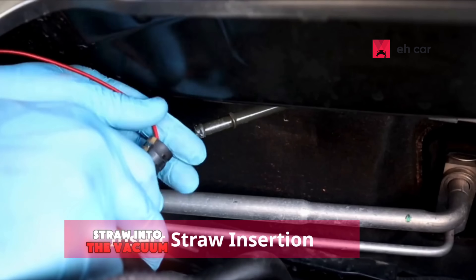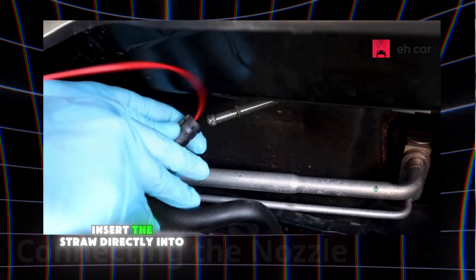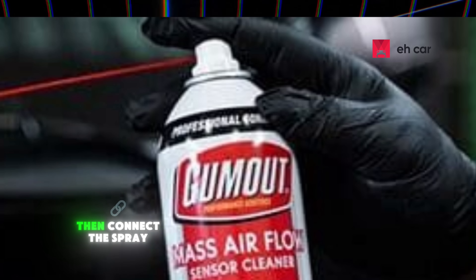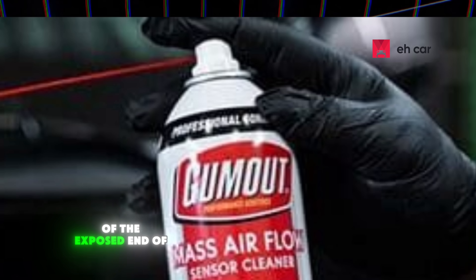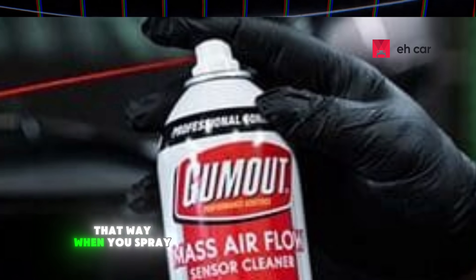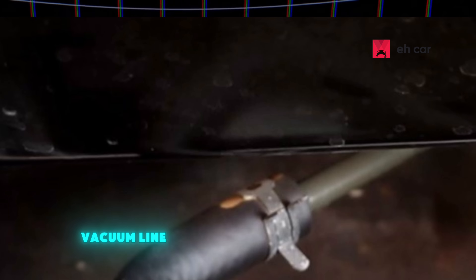Step 2: Insert the straw into the vacuum line hose. Insert the straw directly into the hose, then reconnect the hose so the straw stays in place. Then connect the spray nozzle to the bottle at the exposed end of the straw that's sticking out of the hose. That way, when you spray, the cleaner gets pulled directly into the engine through the vacuum line.